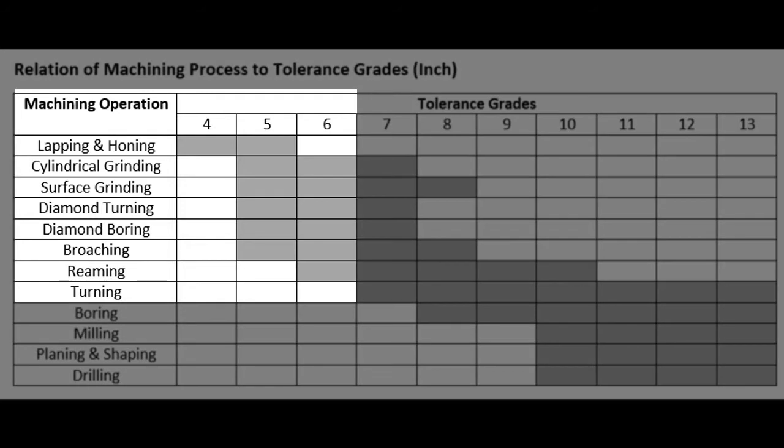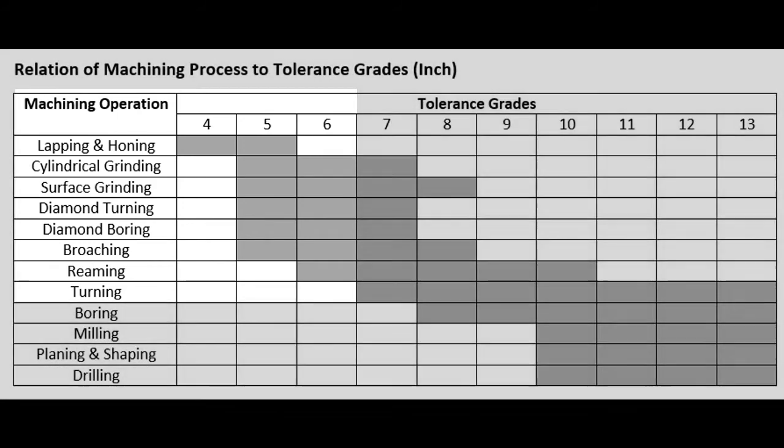A tolerance grade of 6 would allow the final hole to be manufactured using a reamer, making this a significantly less costly feature to produce.